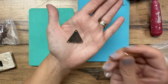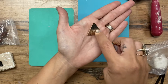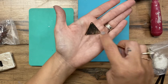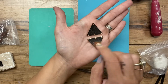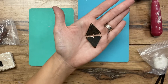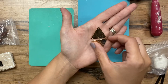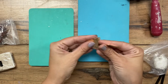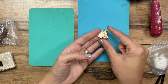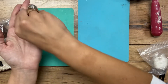I also have these triangle-shaped connectors that I'm going to use in conjunction with the triangle shapes that I cut out. So when my earrings are finished, the top part will be this triangle of metal, the bottom is also going to be a triangle of the clay design that I make, and they'll be connected like this. Then the ear wire will be on the top, and they'll have a little jump ring in between to connect them together.